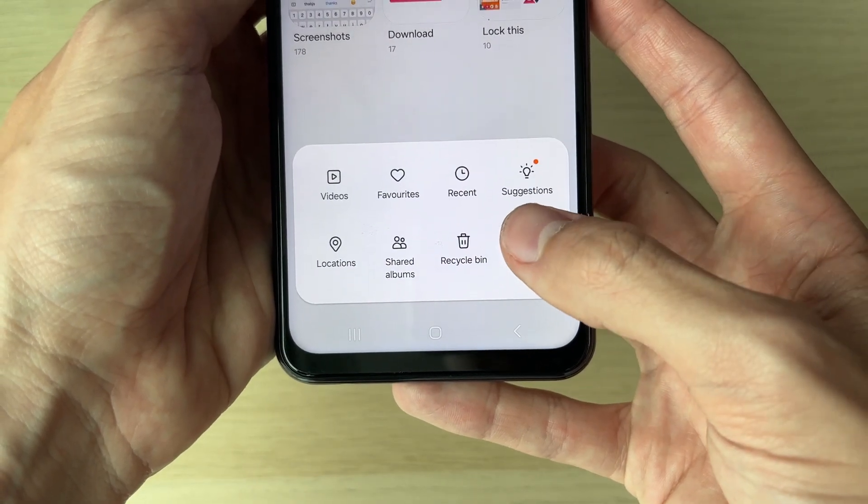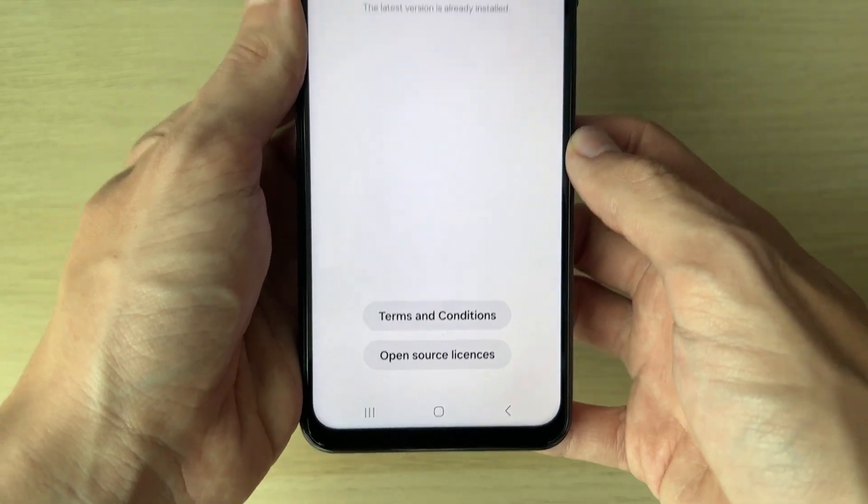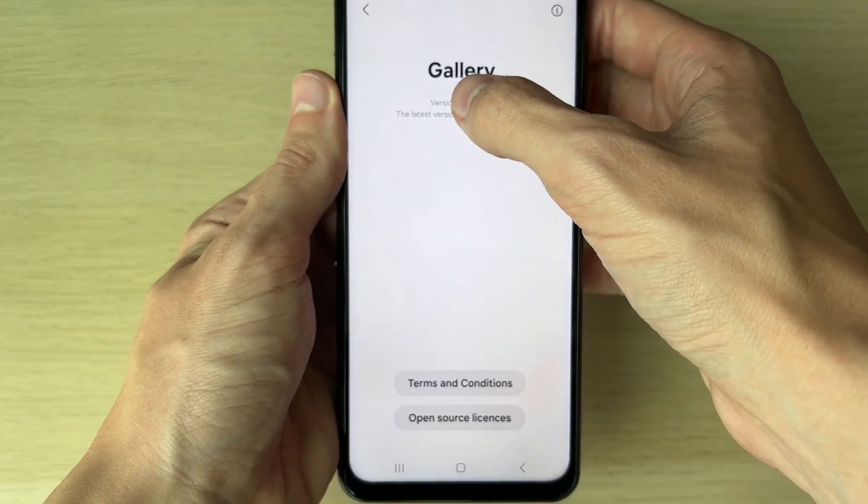Go to the bottom right and click on the three lines and open up the gallery settings. Scroll down until you see 'About Gallery' at the bottom and click on it.